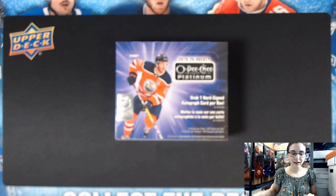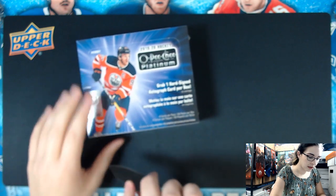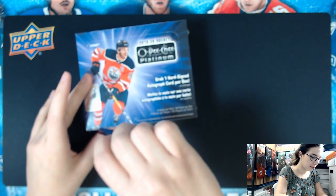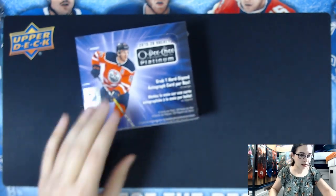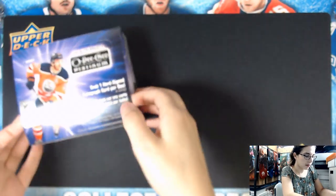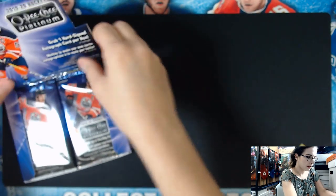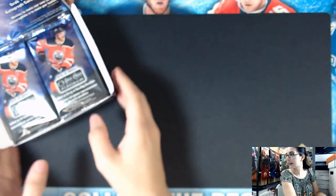So first of all, this one is for us, for the store, just to check it out and see what it looks like. You do get one hard-signed autograph card per box on average. It may contain time-sensitive redemptions. It does have four cards per pack with 20 packs per box. Good old Connor McDavid right on the front. I'm excited to see these hard-signed cards, looking forward to seeing some good rookies, good vets, just good cards in general. Let's get right into the first pack.